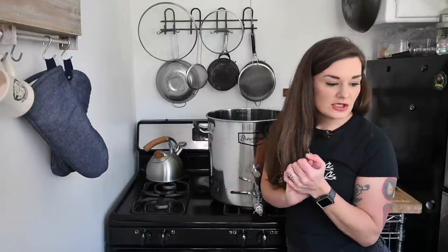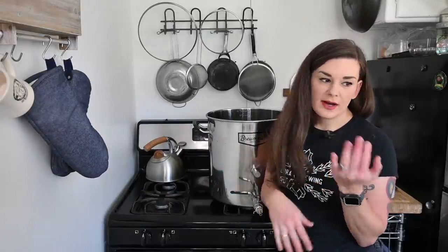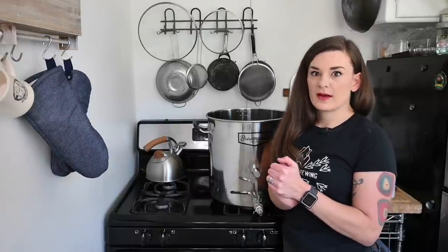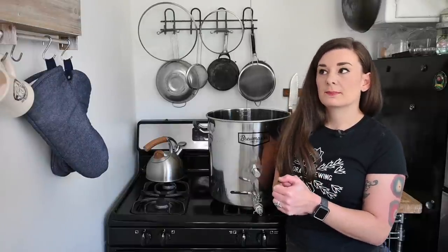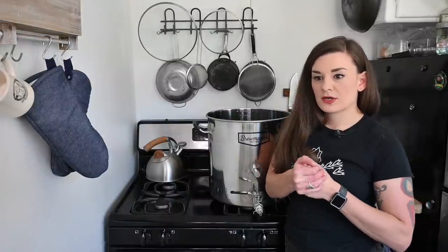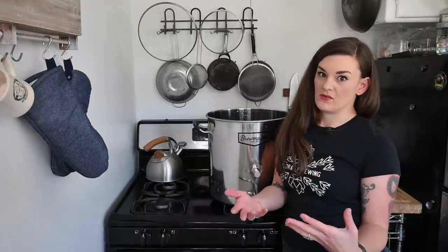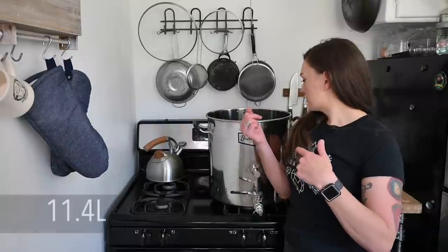I'm going to use my filtered tap water — I run it through a pure filter. If you don't have a problem with chlorine, or your water doesn't smell like a pool, you should be fine with regular tap water. Up in Washington it's not a problem, but I'm in Los Angeles so we have a lot of chlorine. So I'm just going to throw in three gallons.